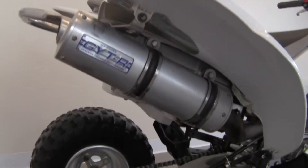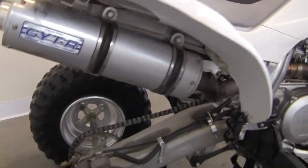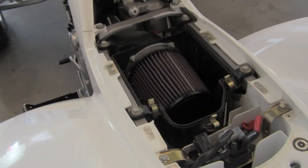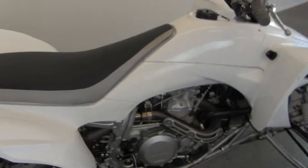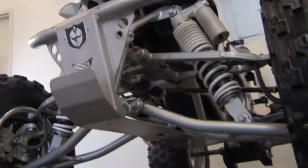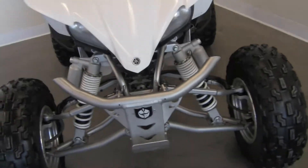It's got a few aftermarket parts — right here is the aftermarket exhaust. We've also got an aftermarket air filter right in there, and an aluminum skid plate underneath for anything you want to take on.